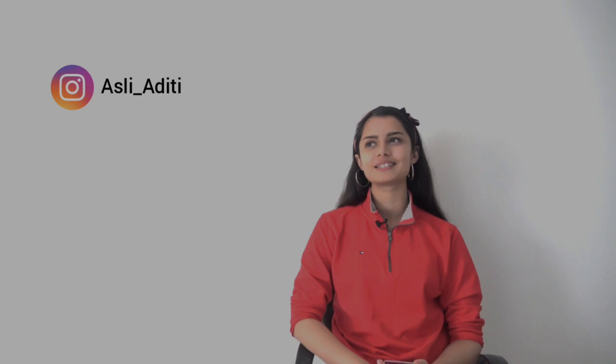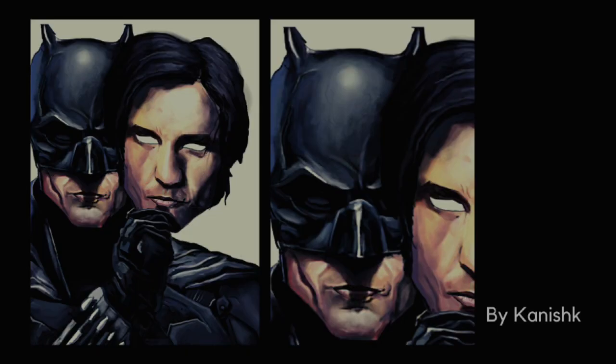Hi, how are you doing? My name is Aditi and welcome to 2021's first video. If you follow me on Instagram then you must be knowing that recently I requested you to send your artwork so we will review your artwork and we will try to share all the information and knowledge with each other, and maybe this can help us to increase our chances of getting to a really good design school.